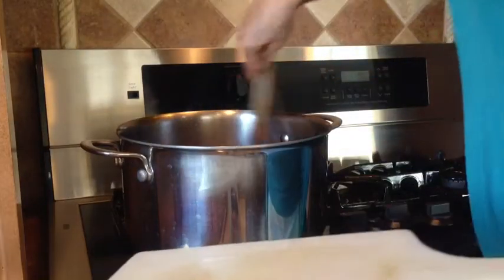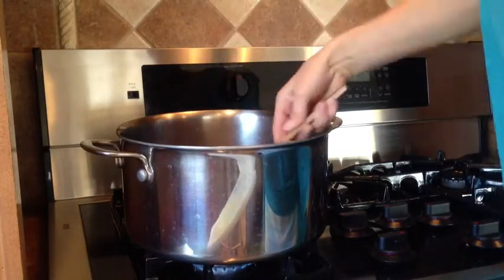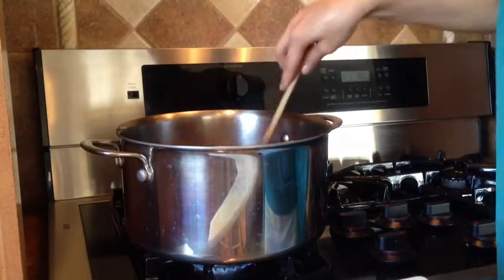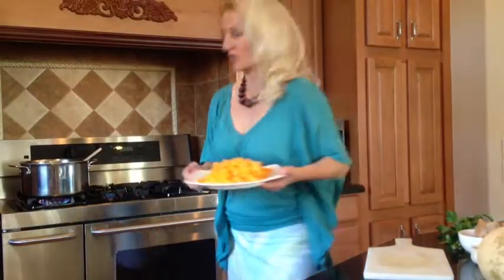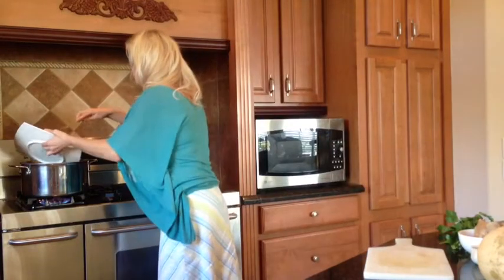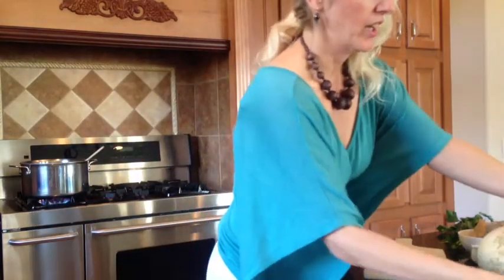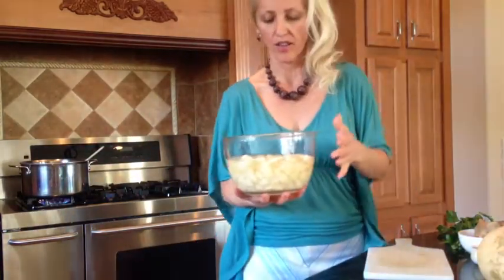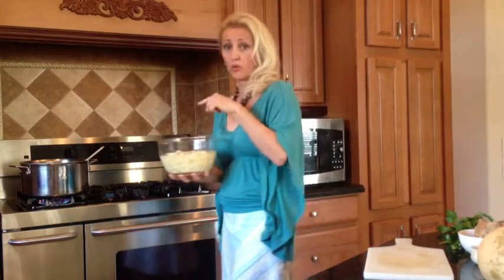Now we're going to add potatoes and squash. As soon as we add potatoes and squash, we'll also add some clam broth. Here we go with the winter squash — 4 cups. I have 6 medium potatoes chopped in here. I also have about a cup and a half of water, and I'm going to pour all this in together.